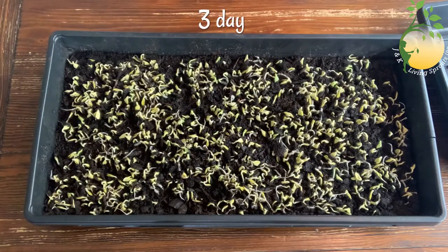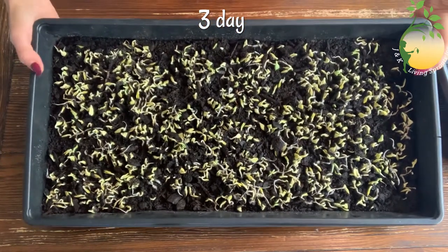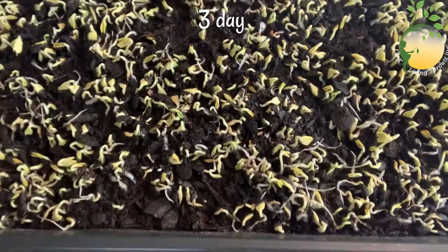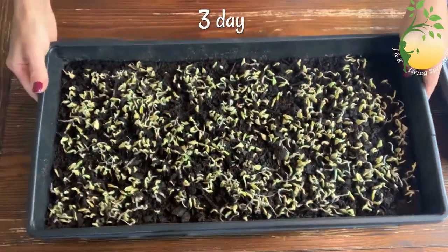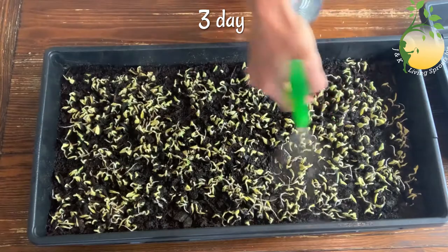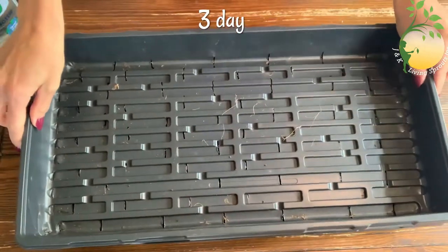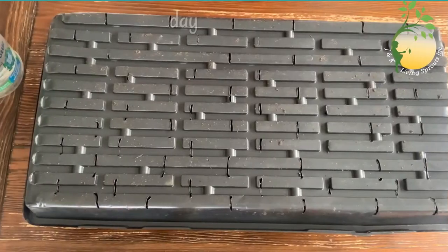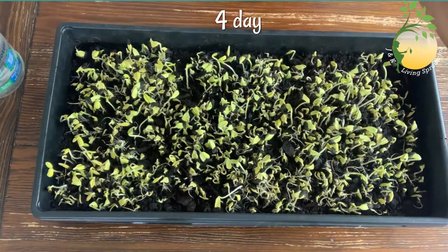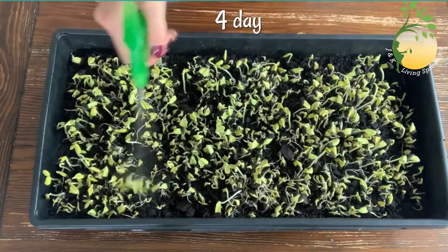This is the third day after I planted the seeds, and you can see the sprouts are beginning to appear from the soil. I will sprinkle them and cover it again. This is the fourth day after I planted my seeds in the soil — they are growing. I will sprinkle again, like always.